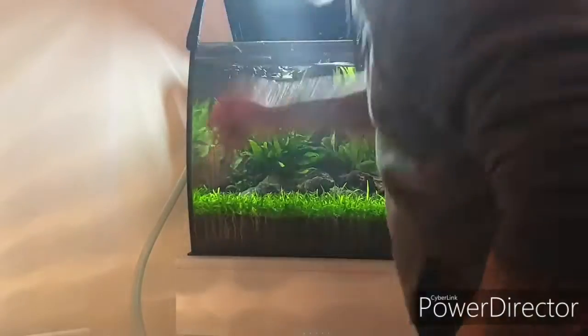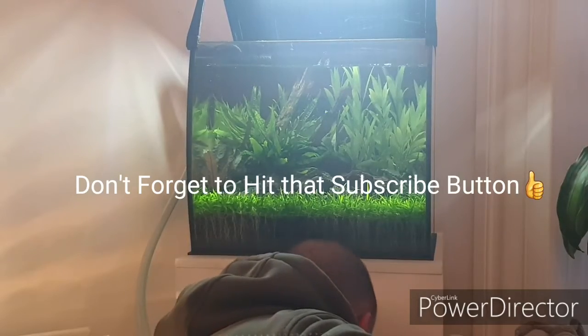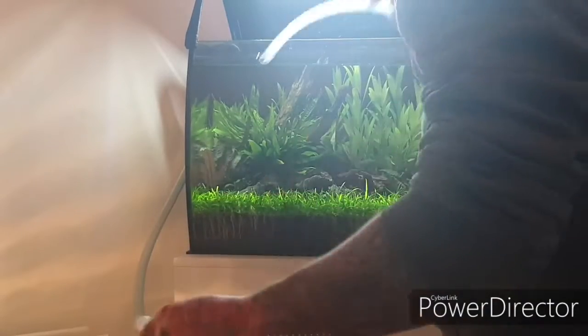Now it's important to turn the filter and the heater off because we're going to drop the water level a bit. I'm going to drain some more water — I take approximately 50% out for a large water change.